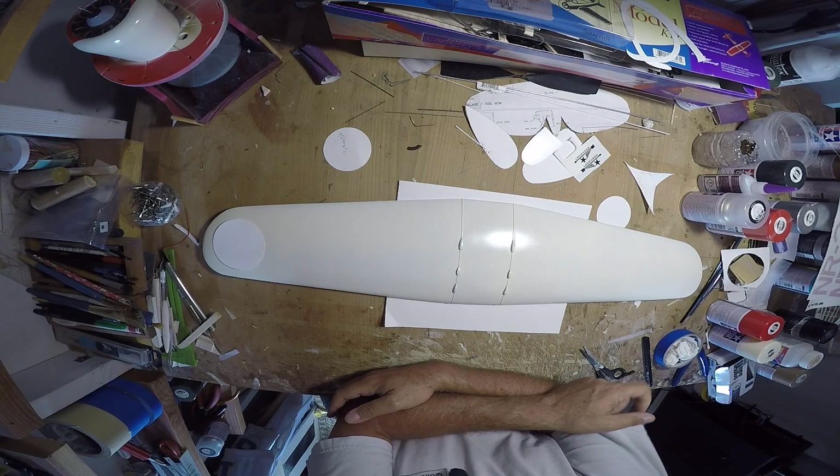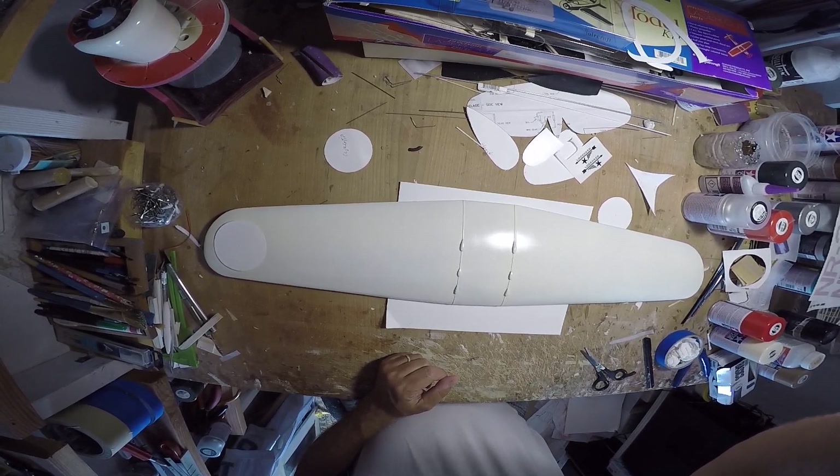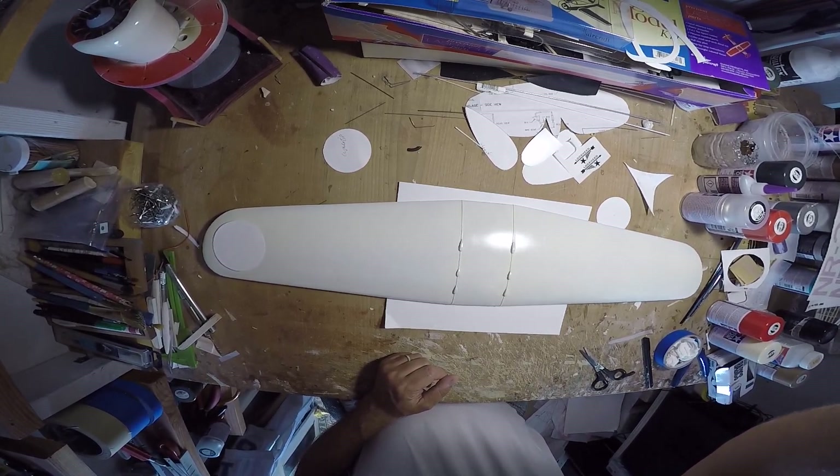Anyway, I'm gonna work on it, and I'll flip this back on hopefully when it's time to unmask and we'll see — hopefully it works out. Thanks for watching.